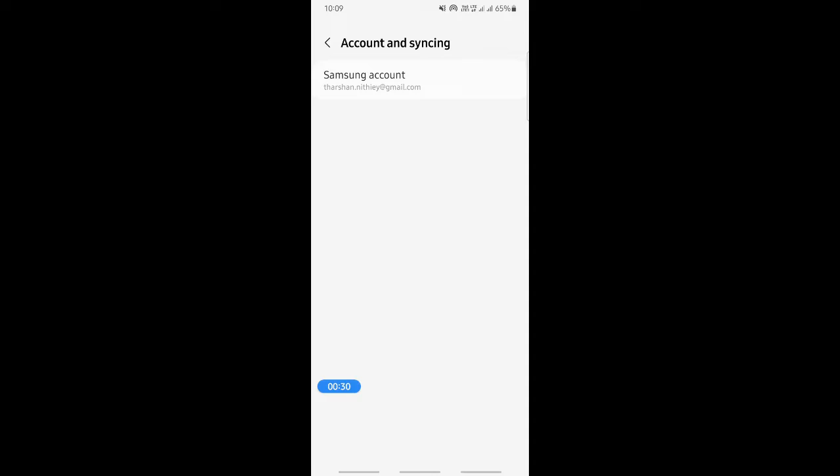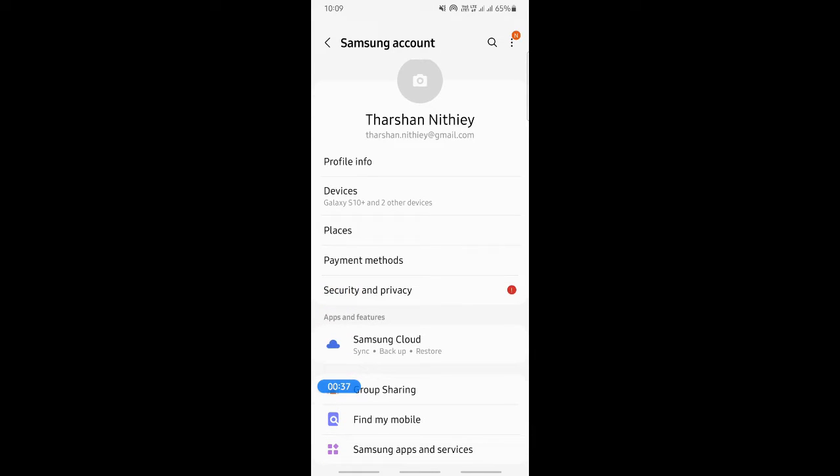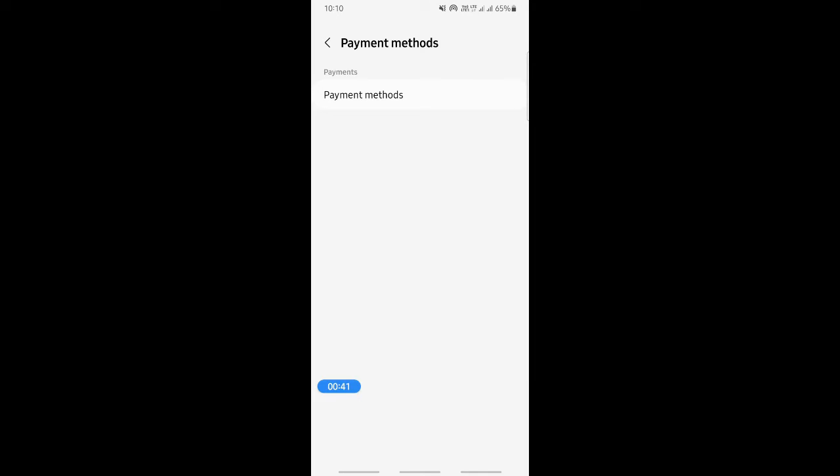Click on your Samsung account to do some configuration. That will get you to your profile. When you get the Payment Method option, simply click on Payment Method.